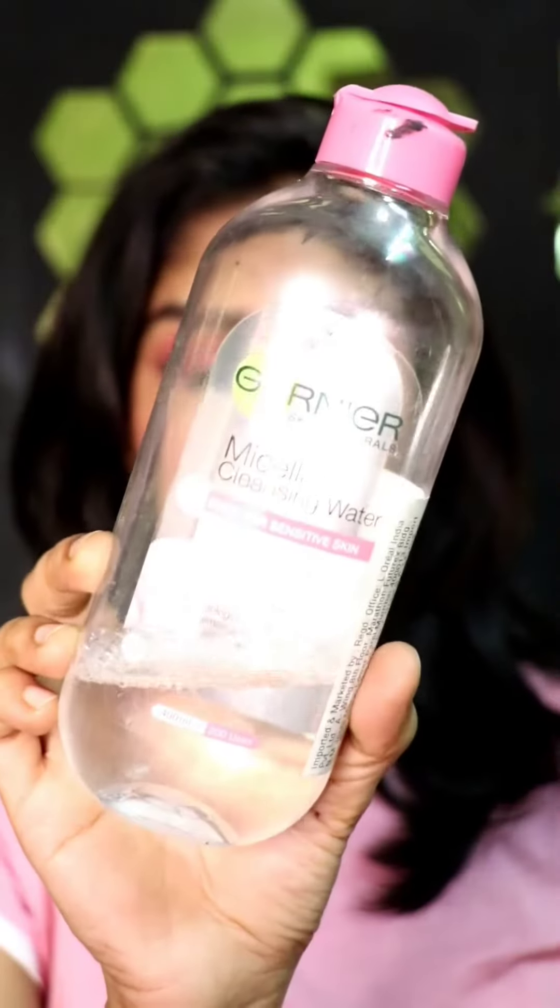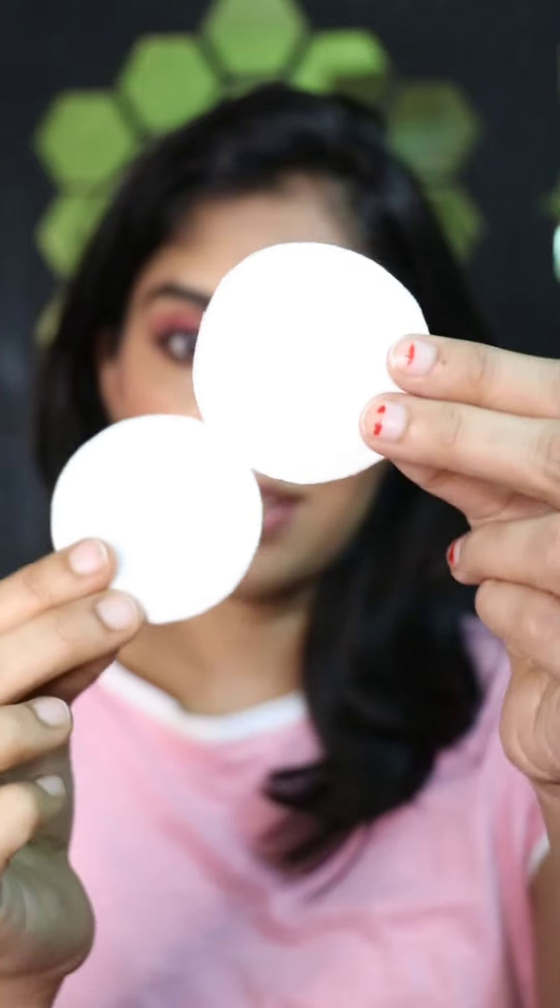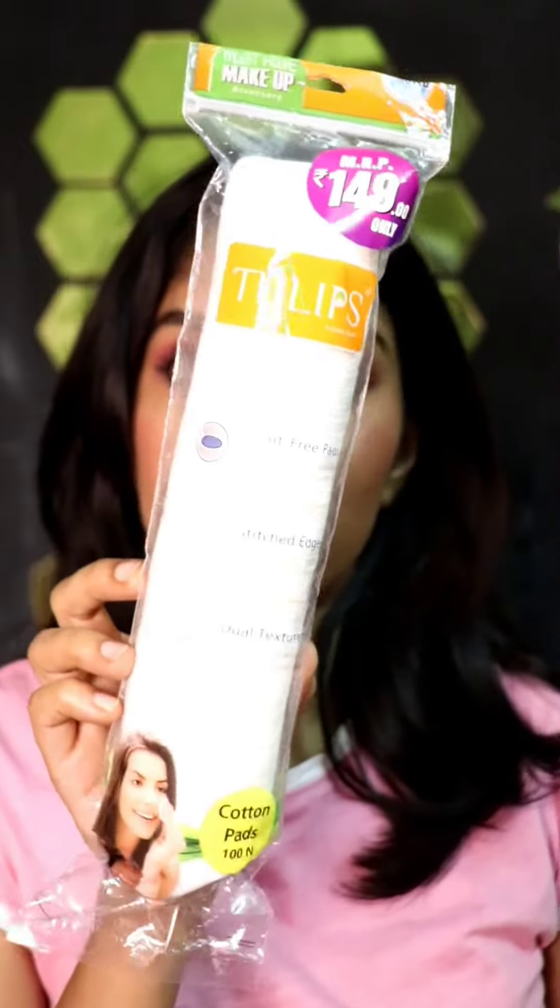Here's how I remove my makeup. I like to use the Garnier Micellar Cleansing Water and I like to use it with cotton pads. These particular cotton pads are from the brand Tulip and they are amazing because they're stitched around the edges.